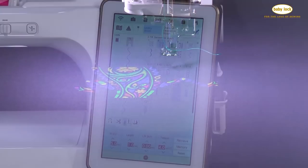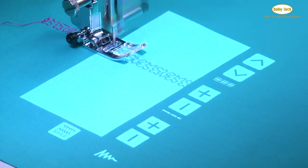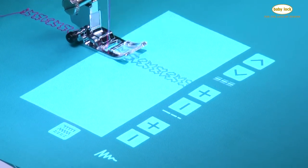We also get the ability to project stitches onto our fabric. We can make adjustments, and that's another really great positioning feature that you're going to love.